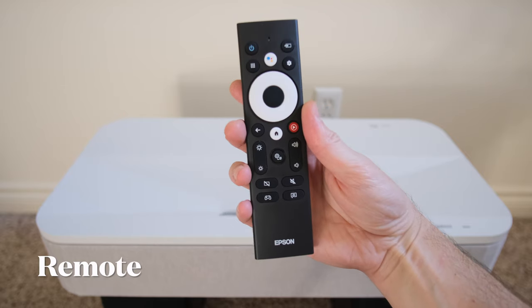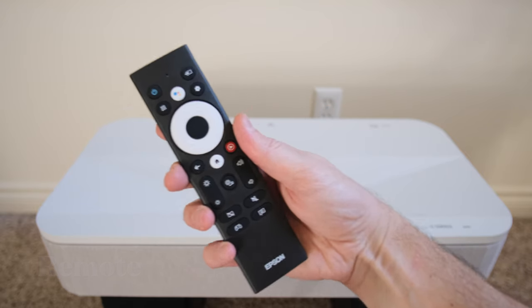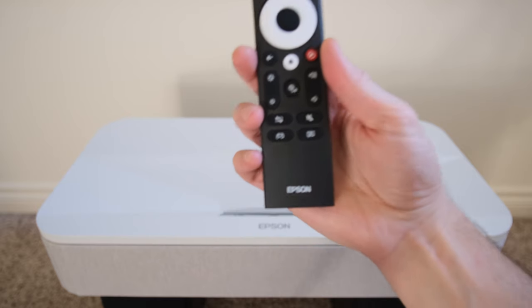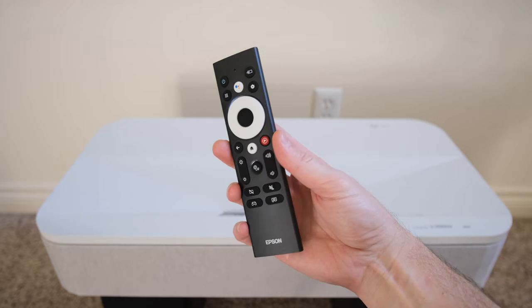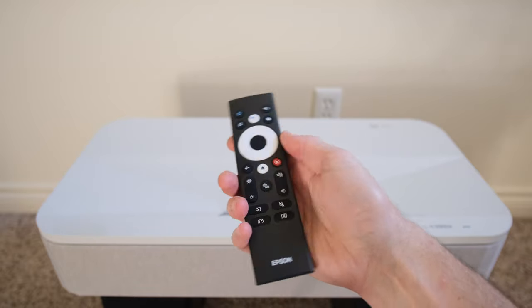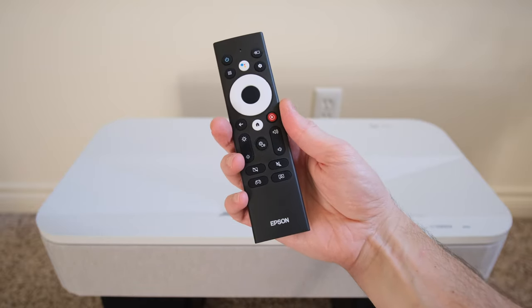The LS-800 remote has pretty much all the features you need to run the device, but it doesn't have the things a typical Epson remote comes with and lacks that nice build quality or backlight I'm used to. So it's an okay remote — like a standard Android remote.